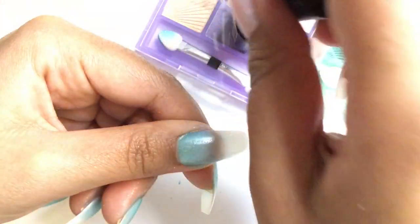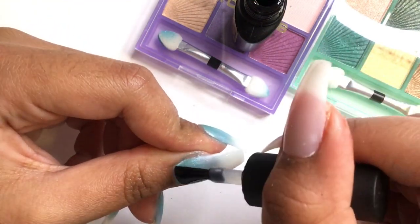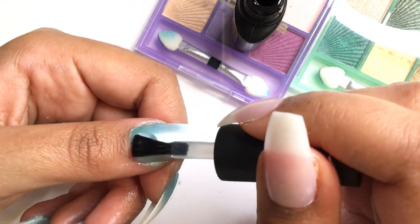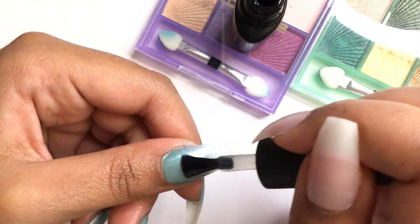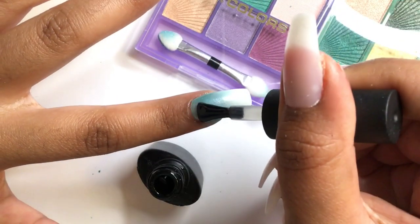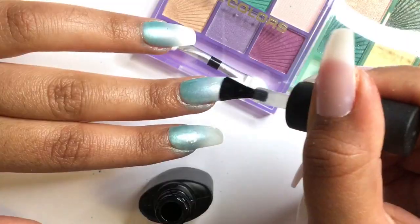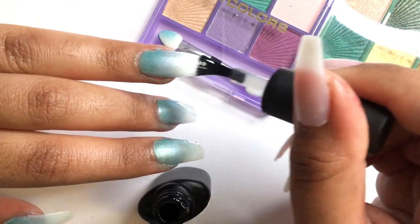I'm sealing in the eyeshadow with top coat, making sure I cover the nails entirely — because if I miss a spot, the eyeshadow will fall off. It's usually the side walls and near the cuticles where I need to make sure I've covered. And just to be on the safe side, I'm adding a second coat of top coat.